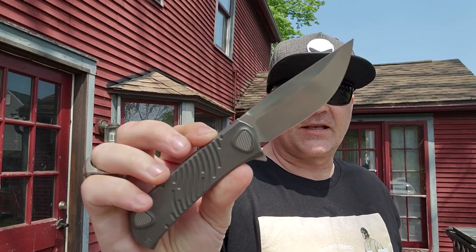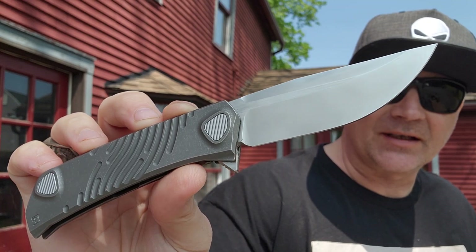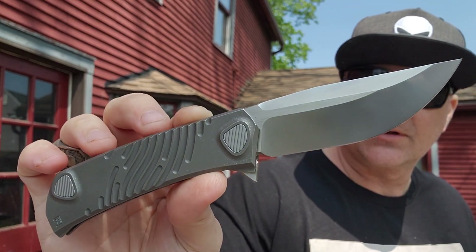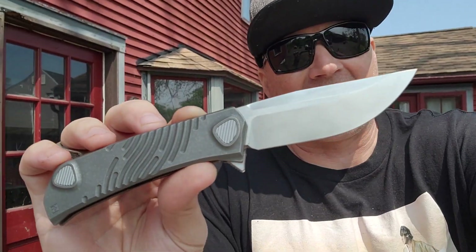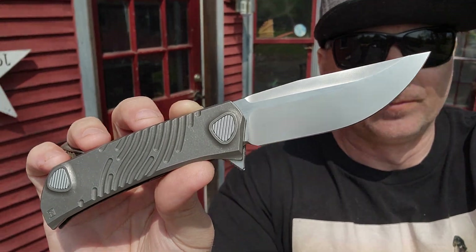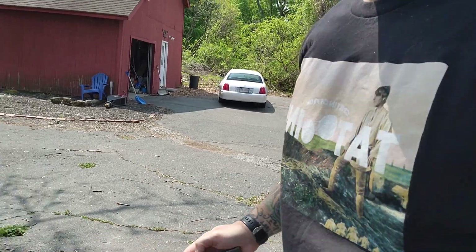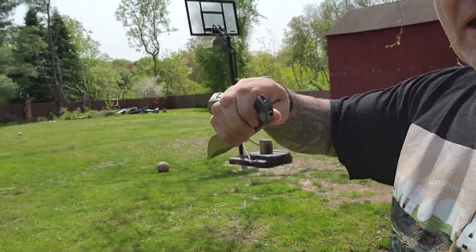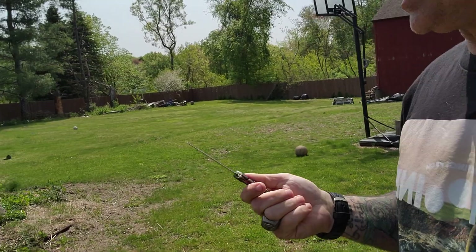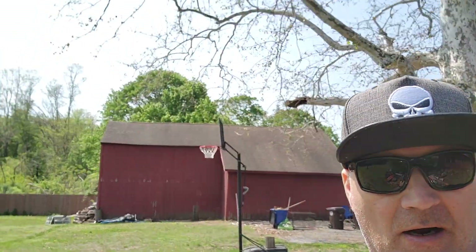First things first, let's get a good look at this thing in the light. Man, this is one really nice looking knife. The people over at Custom Knife Factory — CKF — they did a great job on this. I think the design quality alone is fan-freaking-tastic. But we're talking about how does it do? How does it slice? How does it cut? How strong is it? How able in the hand is it? This thing is just super, super nice. Completely, completely impressed.